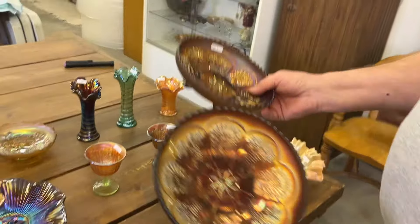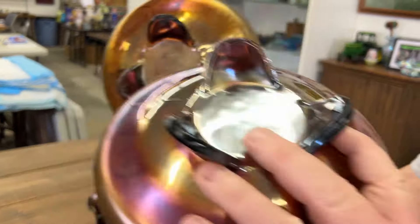Pair of Peacock and Grape bowls, ice cream shape, spatula feet, in amethyst.